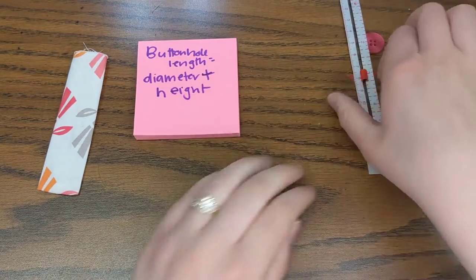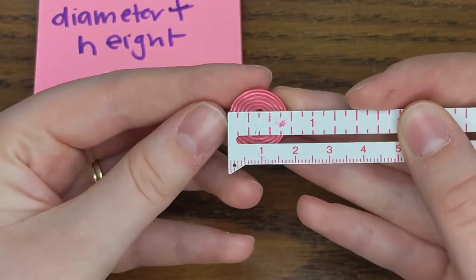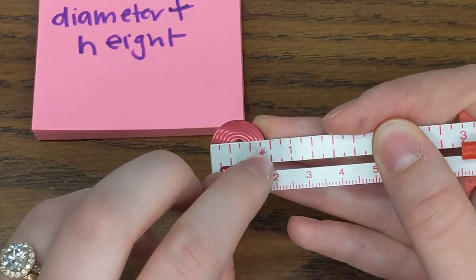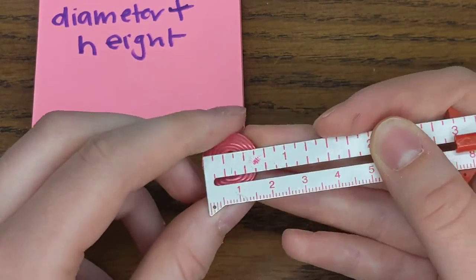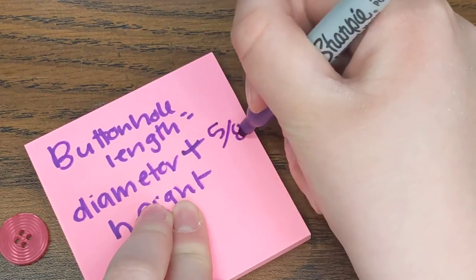I'm going to get those measurements right here and zoom in a tiny bit so you can see. Here's my button and I'm going to measure my diameter first. Remember, each of these little ticks is an eighth of an inch — one eighth, two, three eighths, four eighths, five eighths. So my button is just about five eighths. My diameter is five eighths of an inch.